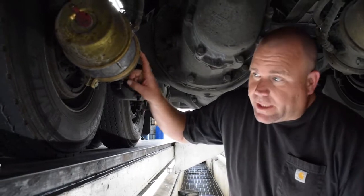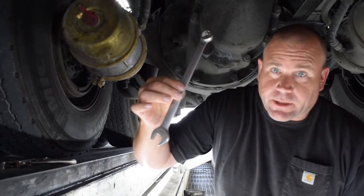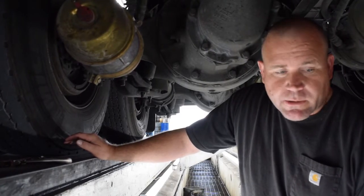The tools that are needed: you're going to need a vice grip and a three-quarter inch wrench. Aaron's going to show you where the caging tool is located and how to cage the brake.